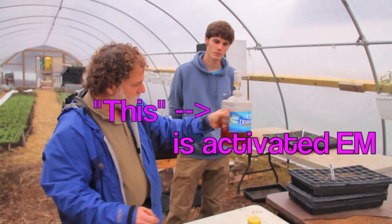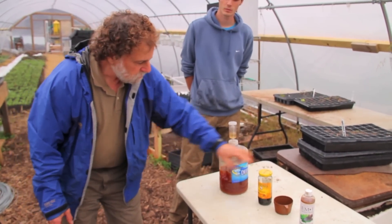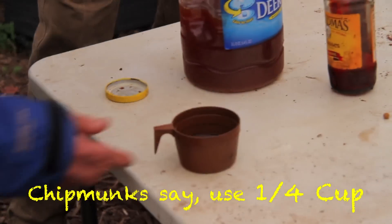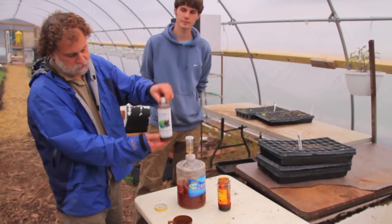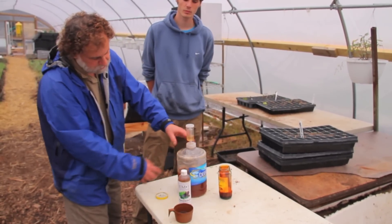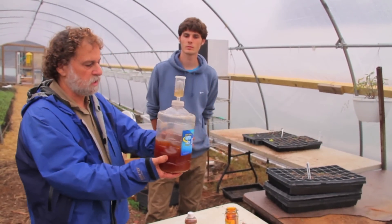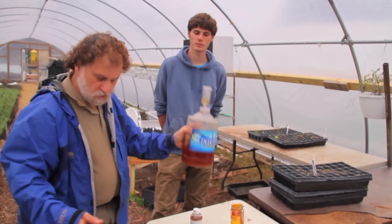I will show you how to make this first. You would need a little bit of molasses and then a quarter cup of EM, stir it into the water, fill the water up to here, and then let it sit for about two weeks. Then you can start using this as your activated EM to do your Bokashi.